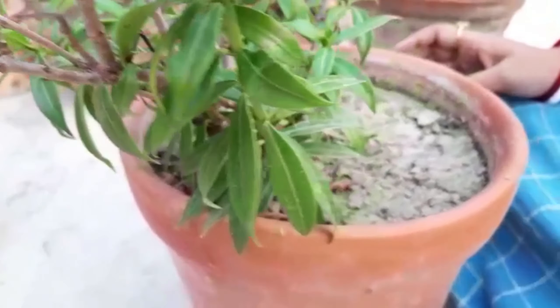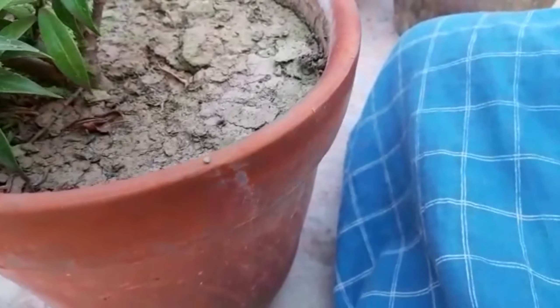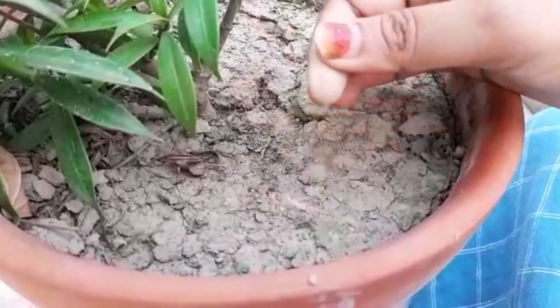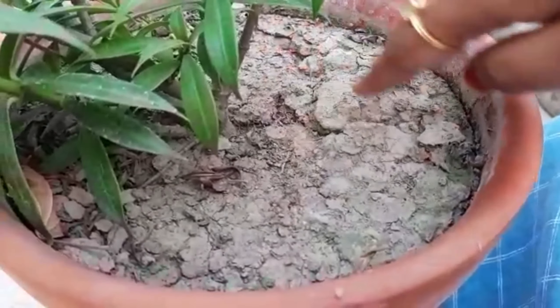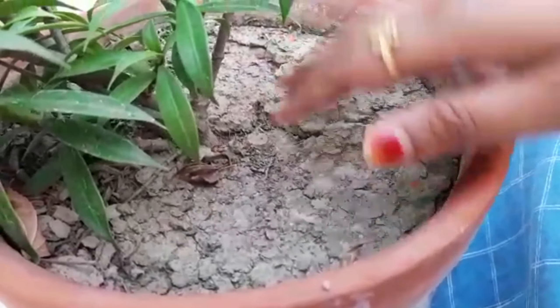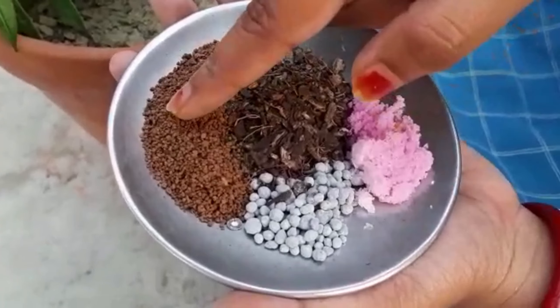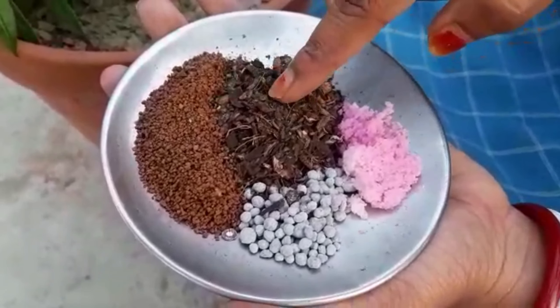Also, this plant is propagated mainly through stem cuttings in early spring. So if you want to make your plant bushy, prune the stems so that it will become bushy. And after pruning, I'll talk about fertilizer.